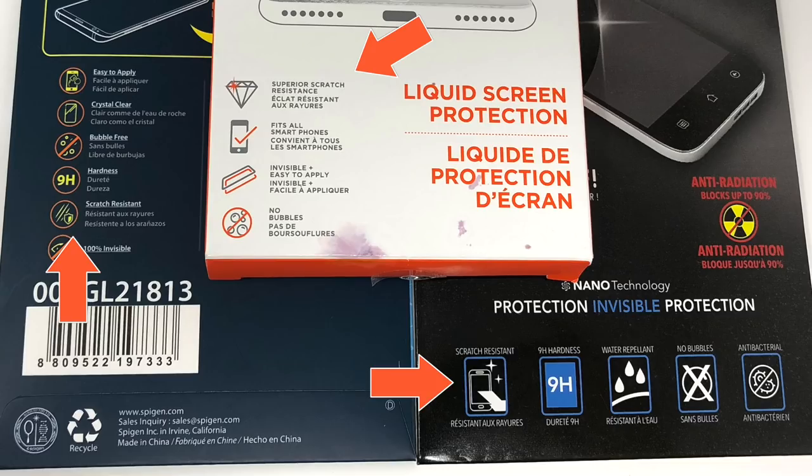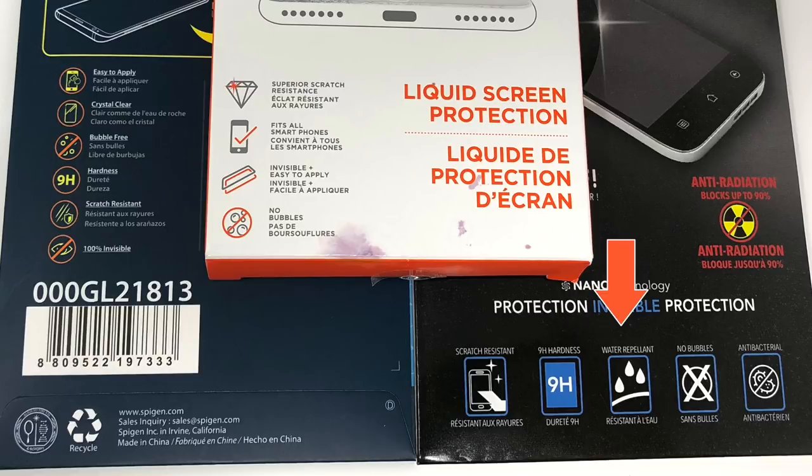According to the marketing fluff, these products will improve the scratch resistance after you put them on, provide 9H hardness, repel water, and they're invisible. This one has anti-radiation and antibacterial as well. So there's a lot of marketing fluff when it comes to these products.